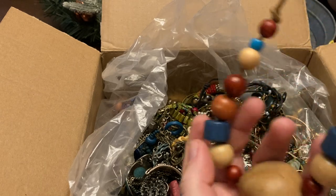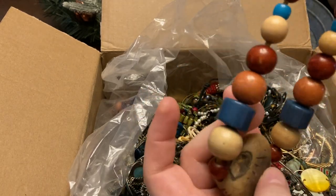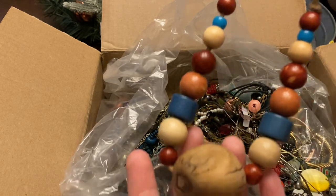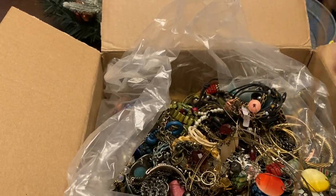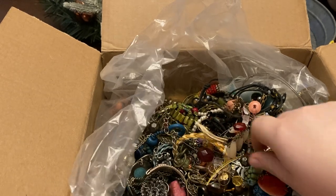Any of the pieces that I'm unsure about, I do run one dollar sales on Whatnot. This is a wood beaded piece with a big chunky hunk of wood on the end — I'm a little confused about that one, so that would probably go through the dollar start sale.